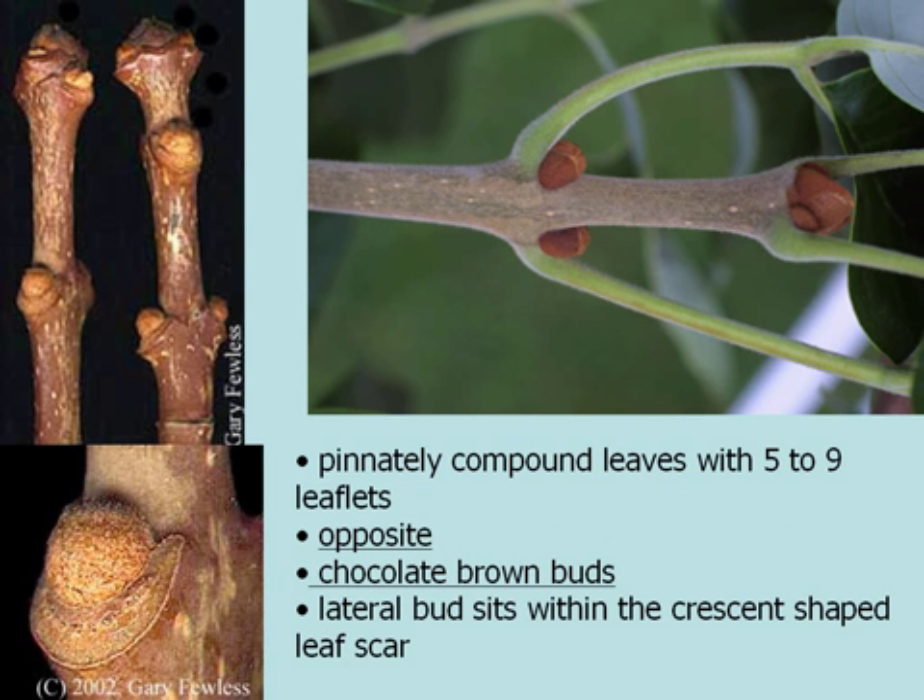The most distinguishing factor of white ash is that it is a compound leaf with five to nine leaflets, but it is opposite, as you can see from the upper right picture. It has nice chocolatey brown buds that are very noticeable or distinct for winter identification, and the lateral bud kind of sits within a crescent-shaped leaf scar, and that's also another distinguishing characteristic for this particular ash. Opposite, but compound leafed.